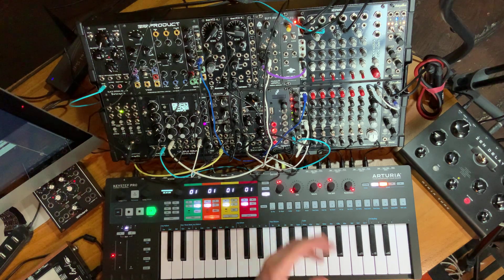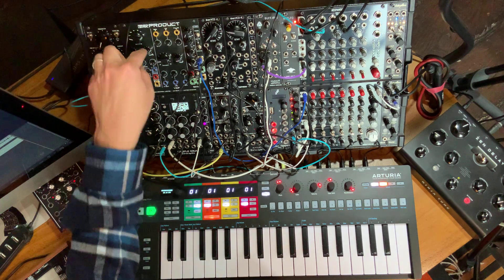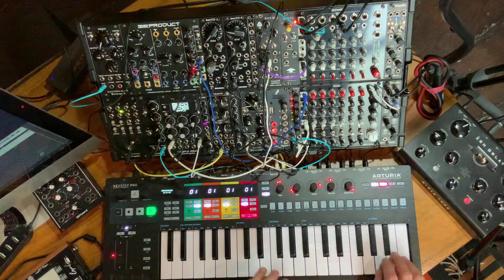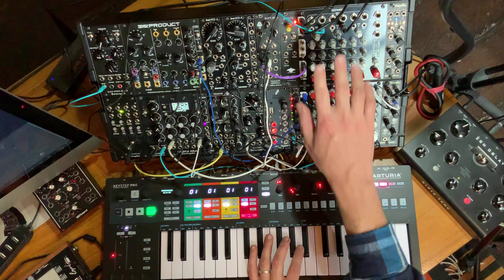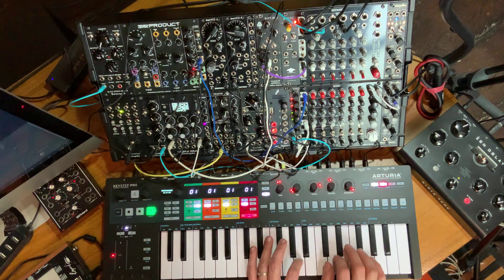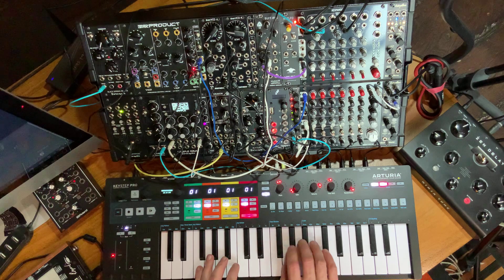The LPG itself acts as a VCA, Steve's MS-22 as well, and the Frequency Central product is my other voice number four, which has its own VCA, envelope, and everything. So these are my three melodic voices, and they're going into the Hexpander. I've got the Zen Delay connected in the effect send, as well as my Erica Synths Black Spring reverb. Those are the effects you're hearing.